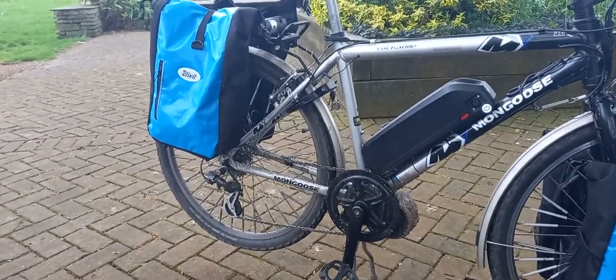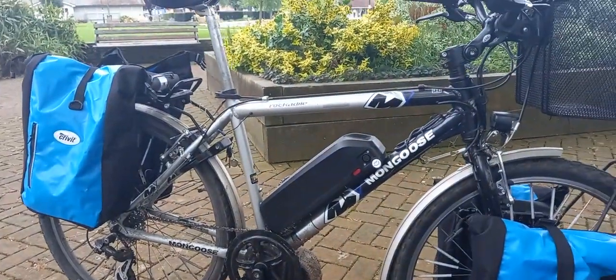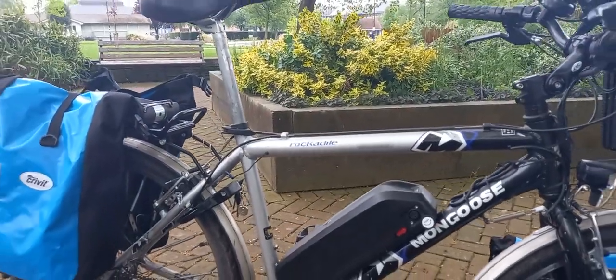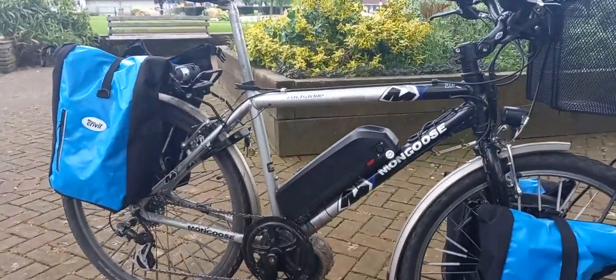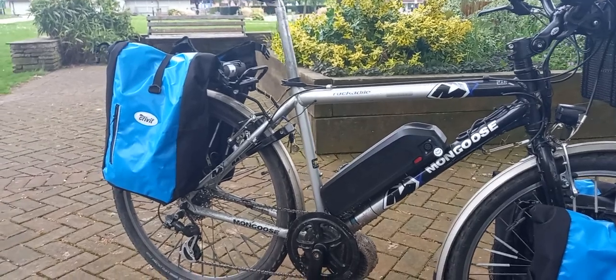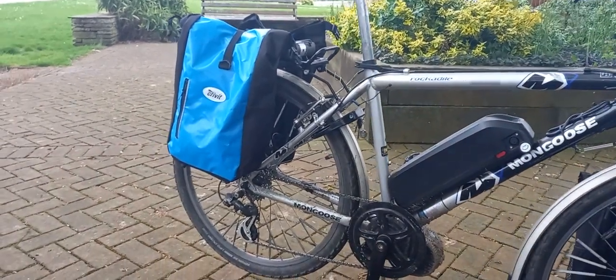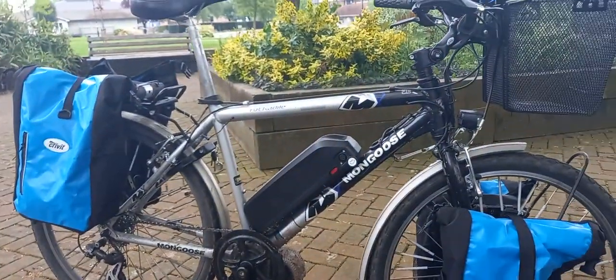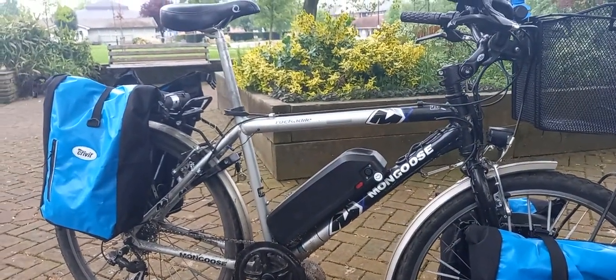Yes it is. The bike itself is a Mongoose Rockadile — it's an ex-Centre Parks hire bike, came from the local Centre Parks in Sherwood Forest. I got it through a shop that was doing the disposal for them, probably 12 years ago.